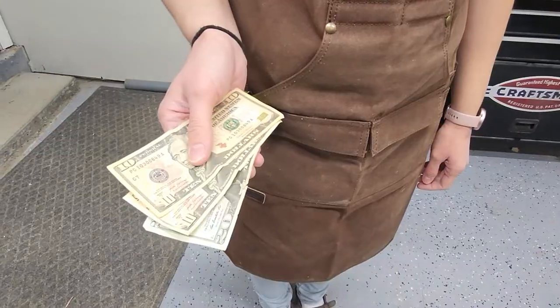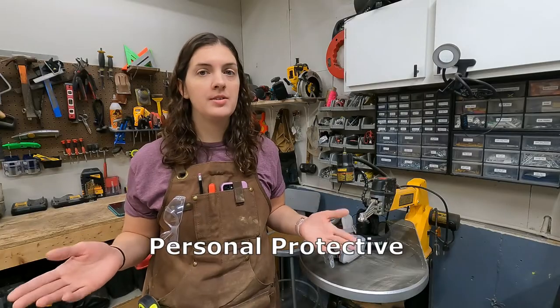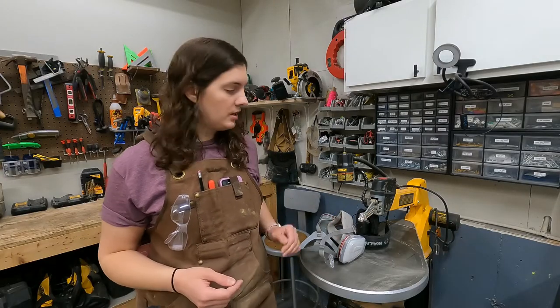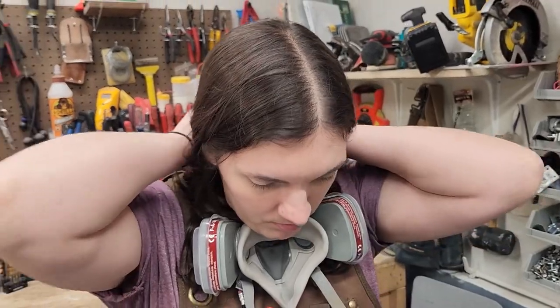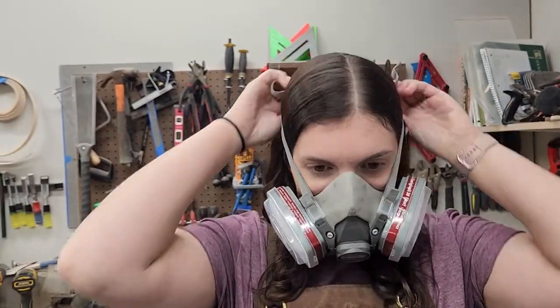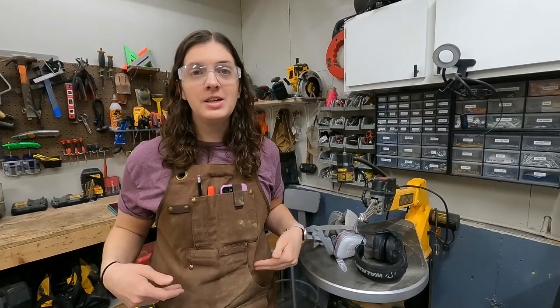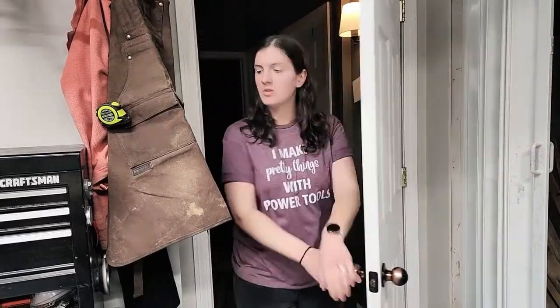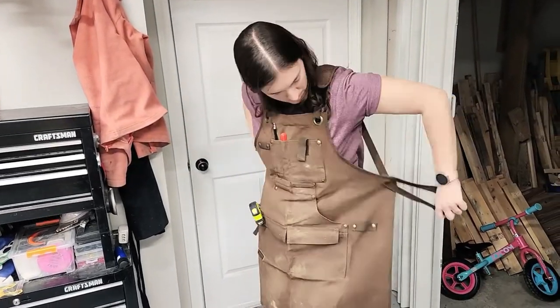Now that you've decided on which scroll saw to buy, it's time to think about your PPE — that's your personal protective equipment. That includes hearing protection and a respirator. With scroll sawing there's a lot of dust involved, so you definitely don't want to be breathing that in. You may also want to consider eyeglasses and possibly a work apron to keep dust off your clothes.